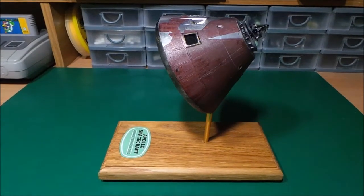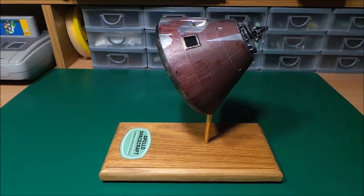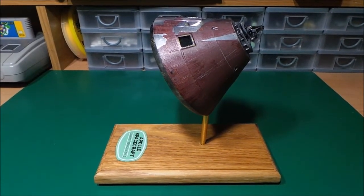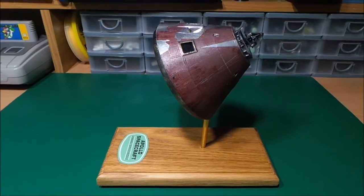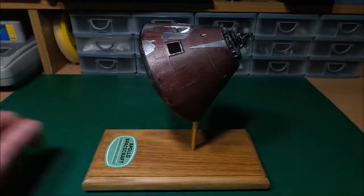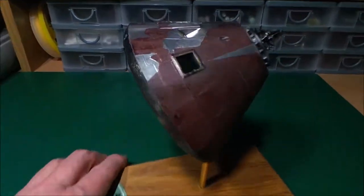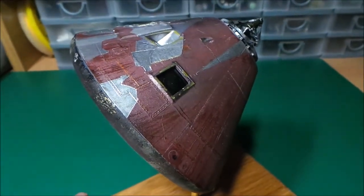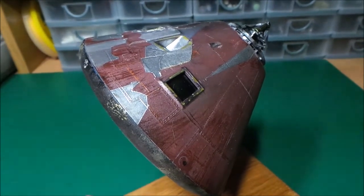We're back, and there she is — that's the re-entry module, the Apollo re-entry module, all done, well, as far done as I can do. I'll put it on the plinth and it looks quite cool. It's pretty well burnt up as you can see — it's gone through the atmosphere.